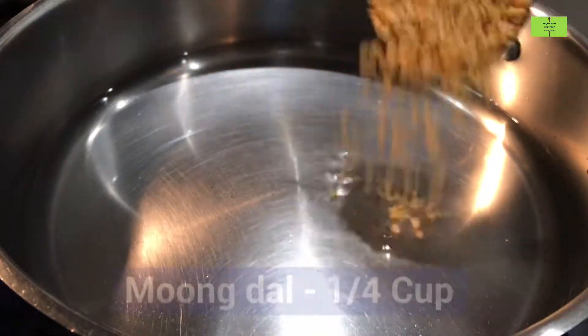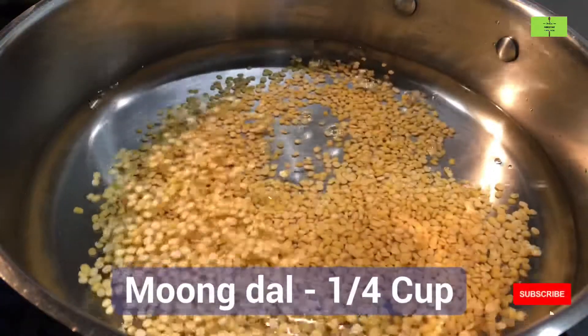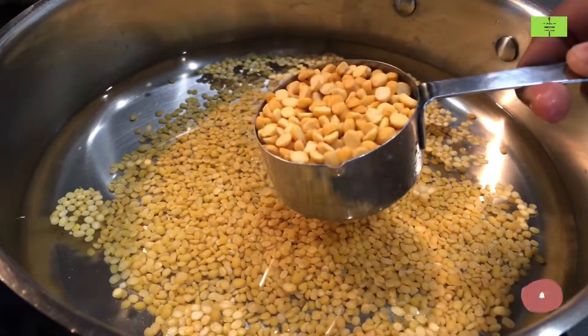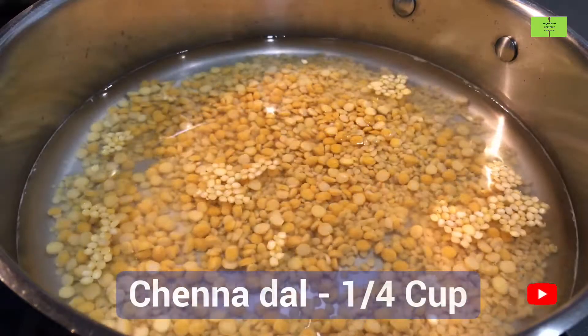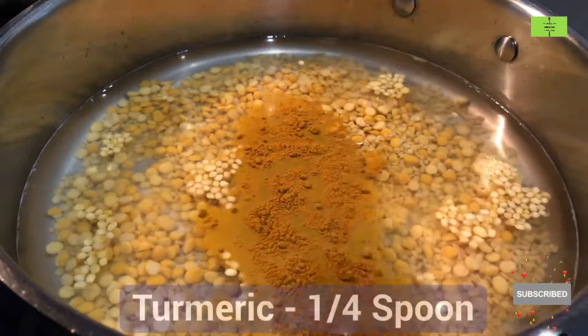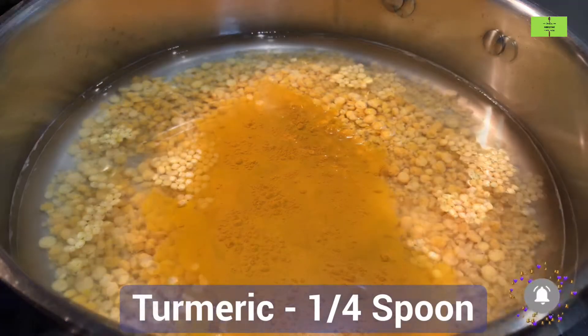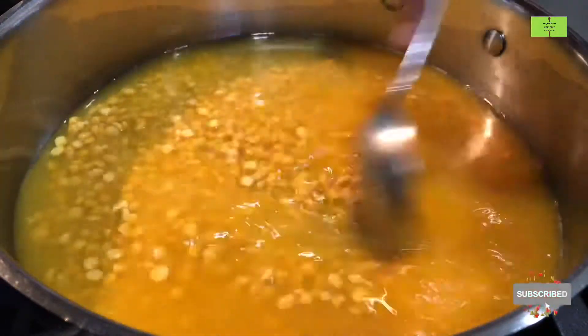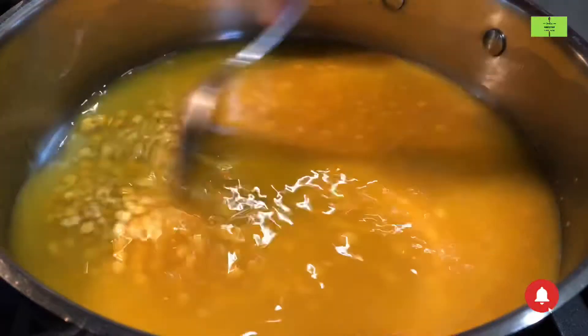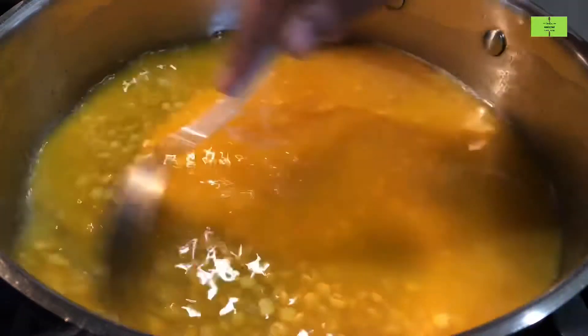Add quarter cup of mung dal to the water, add quarter cup of channa dal, and add quarter spoon of turmeric. Mix the dal and pulses very well and then boil it for a minimum of 10 minutes.